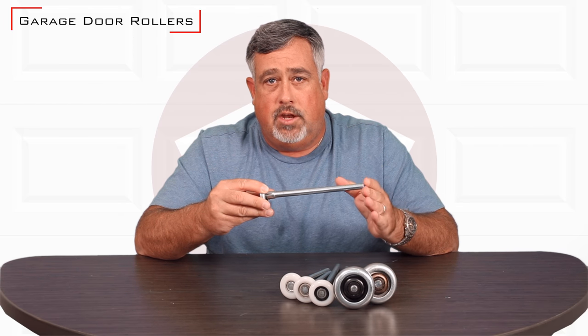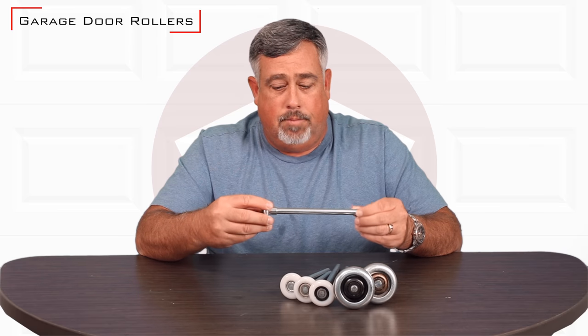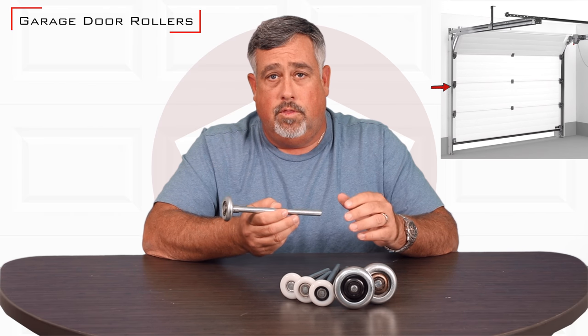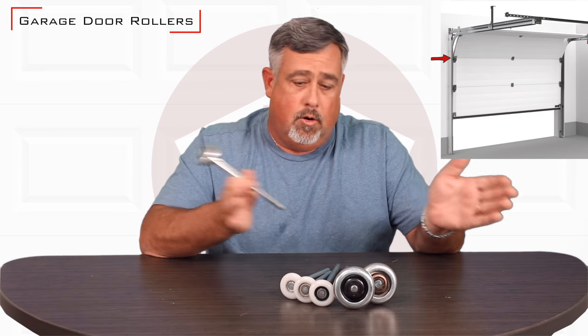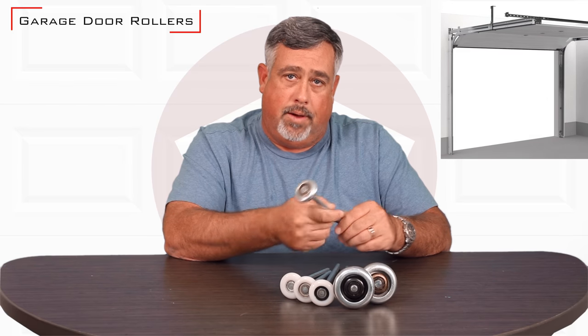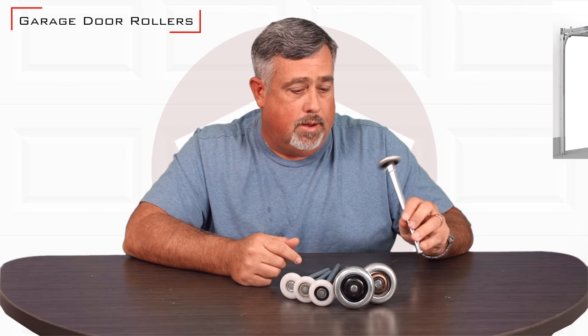The shafts come in variant sizes — they'll come in a four-inch, a seven-inch, and nine-inch. Basically the reasoning for the different sized shafts has to do with the way the door would flex or shift from one side to another. You want to make sure you have enough shaft sticking in that they won't pop out of the track and cause some damage.